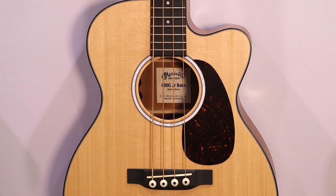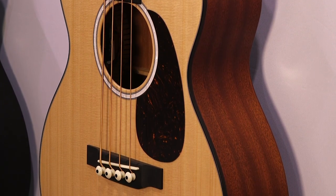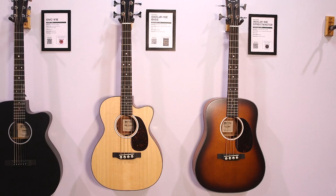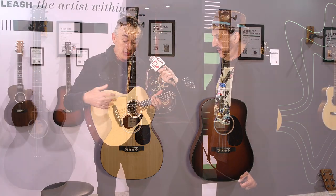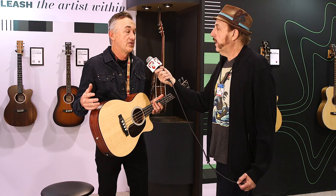This is new for Martin. It's based on our Junior guitar that we've been making for several years — solid Sapelli back and sides, spruce top, nice satin finish. We've developed a 24-inch scale, so it's a short scale. With acoustic basses on a long scale it can be hard to get the volume you want, so we developed a new string for this: a nylon core string with phosphor bronze windings. It allows us to get a different tension, so it's very easy to play.